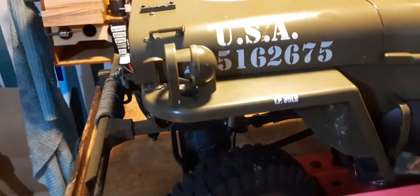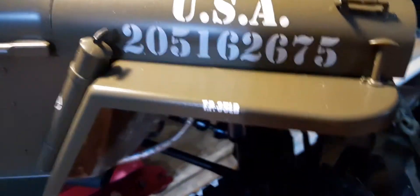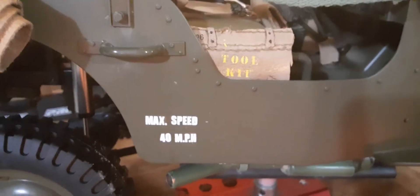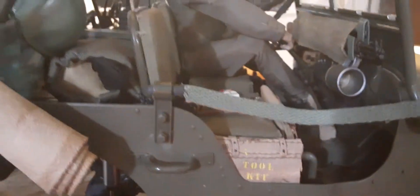I also got the decals that went on the front fenders and actually the rear fender — all four corners have tire pressures, and also have them on the back. And also the max speed decal that goes on the side. Okay, I guess that's it for now until I get some more goodies in. Talk to you later, bye.